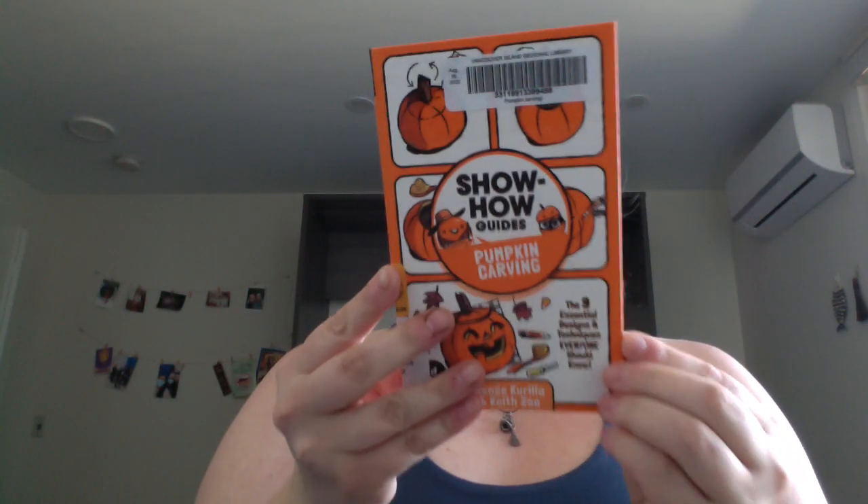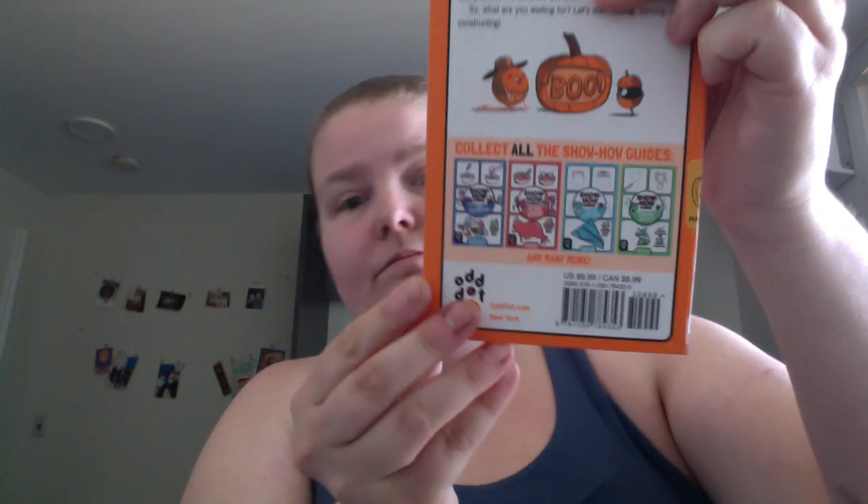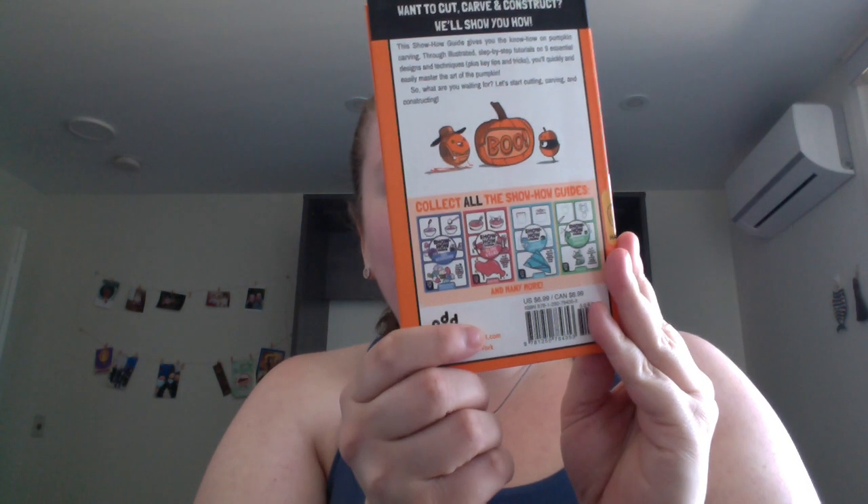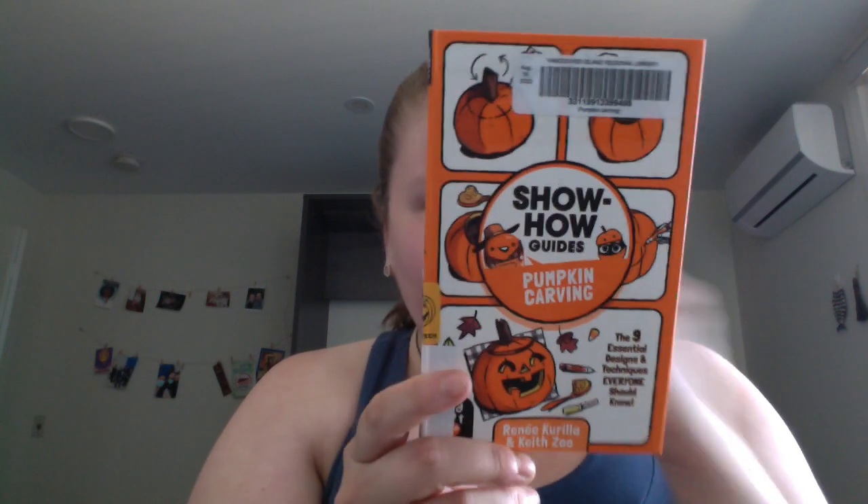Show How Guides: Pumpkin Carving by Rene Gerlo and Keith Zou. It's part of a guide series and there's a lot more visual.